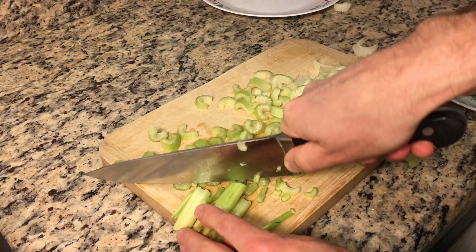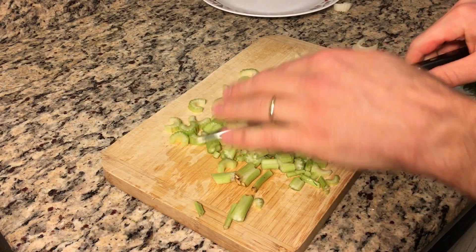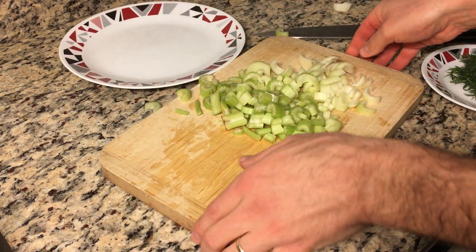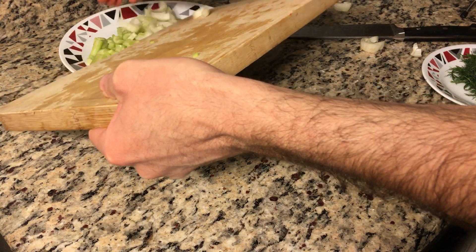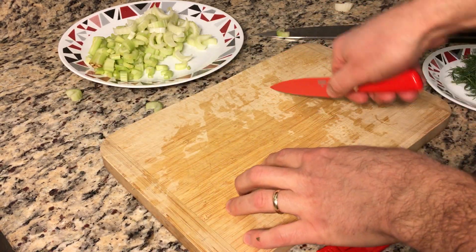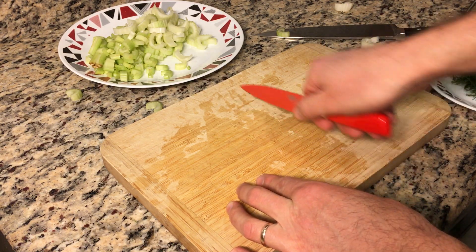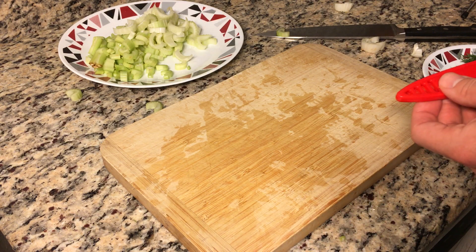If you had a bigger board you could move the celery instead, which might be a little more efficient. With a small knife you would probably have to do one stalk at a time and kind of pull the knife across as you're chopping, which would involve a lot of hand and arm movement and be kind of tiring.